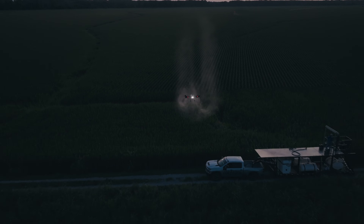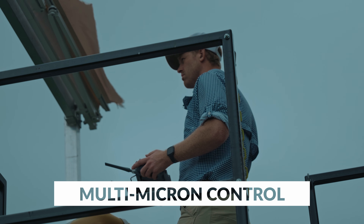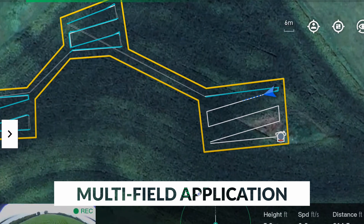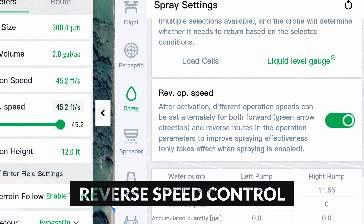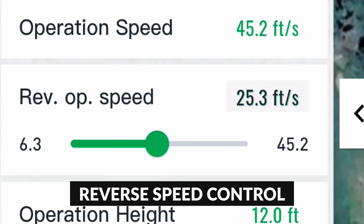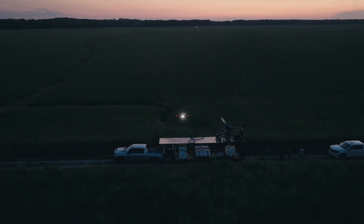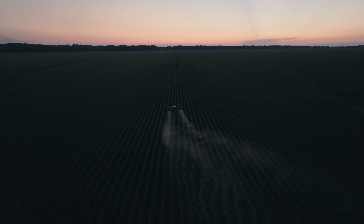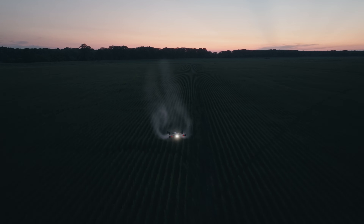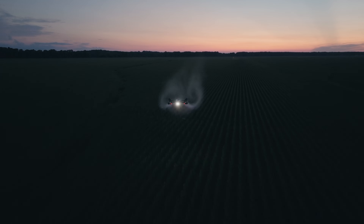EA Vision also packed the J-150 with powerful new features. Multi-micron control enables independent flow rates from each nozzle. Multi-field application makes it easier and faster to apply in small, segmented areas. Reverse speed control allows you to fly at different speeds down and back on windy days. And with manual stick override, taking control is simple and intuitive. When every acre counts, the J-150 puts power, accuracy and performance in your hands.